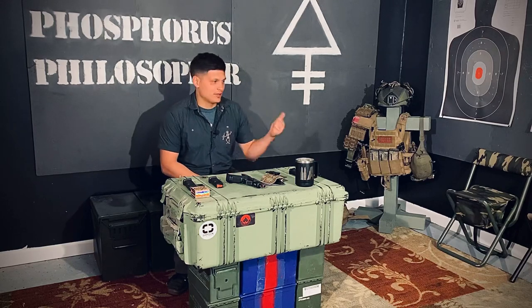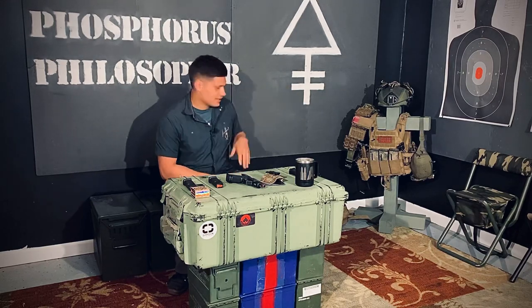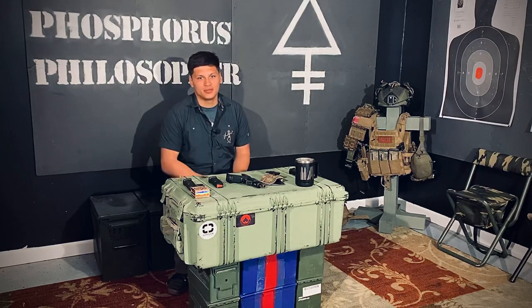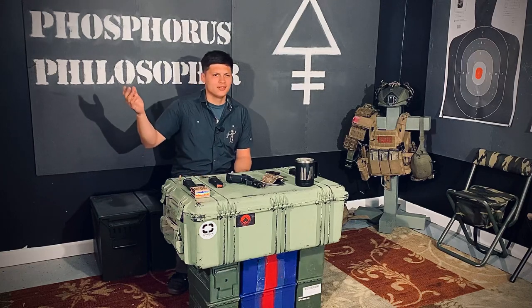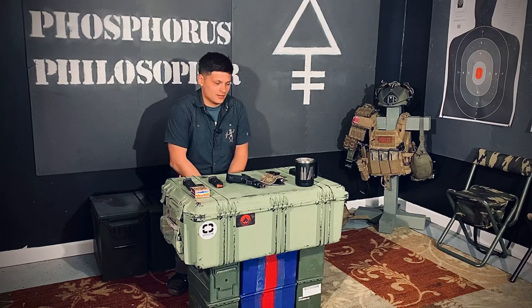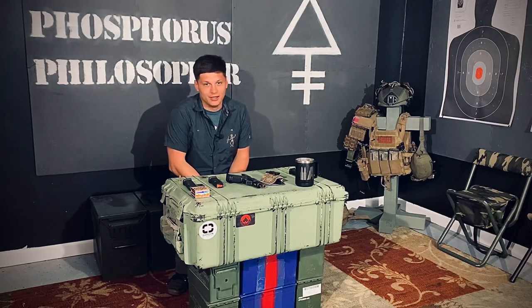The guys ended up breaking into my vehicle too. Luckily I didn't have any of my kit in there, but I did have some Crye uniform stuff that they took — they ended up throwing it on the street, so I got some of that stuff back, but some of it we didn't get back. And we still don't have her Hellcat back.